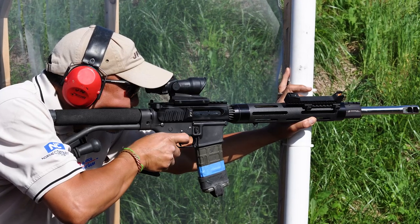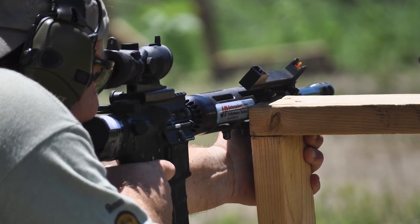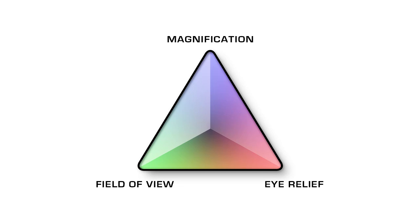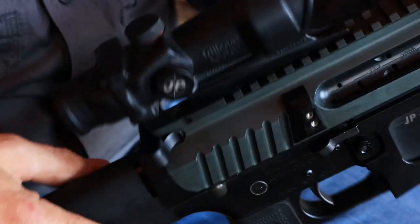Everybody was shooting either the TA01, which is the 4x32 ACOG, or the 3.5 power. I preferred this one — I liked a little bit more magnification. It's interesting to note that all scopes are really a compromise between three competing qualities: magnification, eye relief, and field of view. This scope represents a unique and interesting compromise, because what they've tried to give you is the widest possible field of view at the highest magnification, and what you sacrifice is eye relief. So the eye box of this scope is very short. Some people find that really difficult to live with, but once you get used to it and you get your stock properly set up, it's a piece of cake.